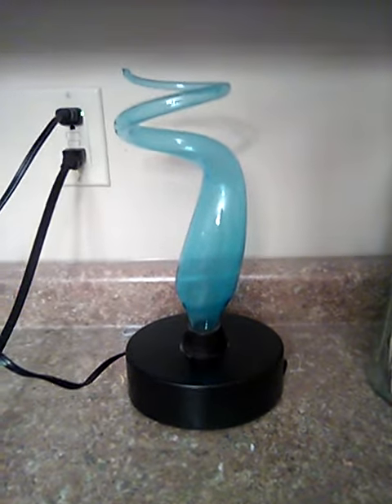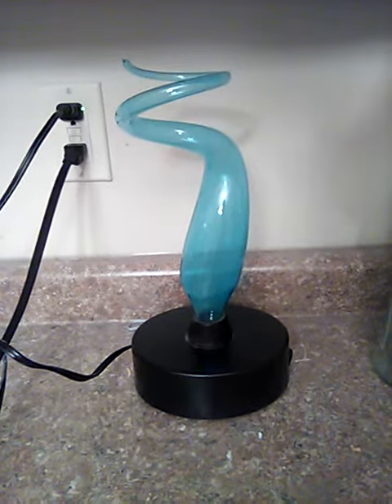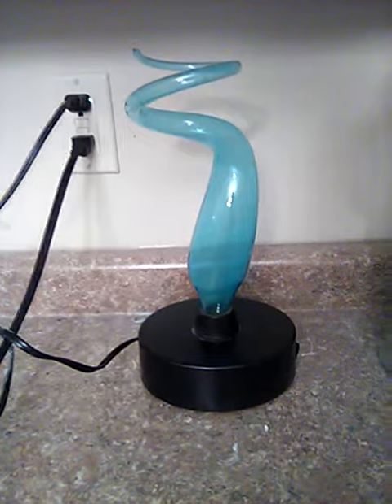I've had this thing for a very long time. I don't remember how long it's been, but I know it's been years. Let's see if it still works.